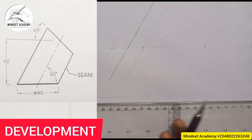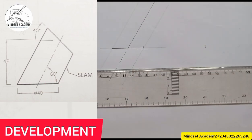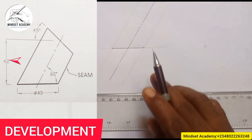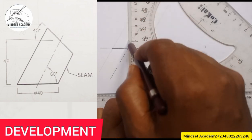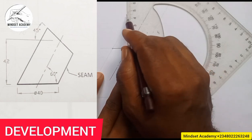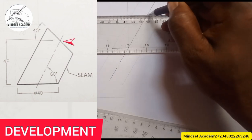From here to here is the thickness altogether. The next thing is the height, which is given as 45. So this is where I'm going to measure a height of 45. I will move this a little bit upward and measure 45 at that height — from zero, this is 45 — and this is where I'm going to project to that point.